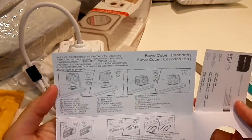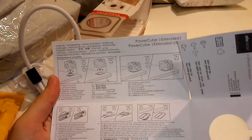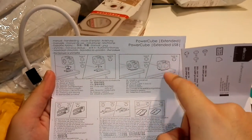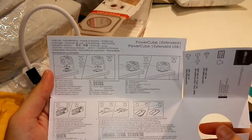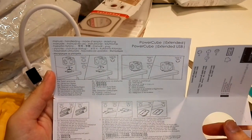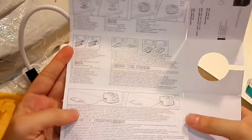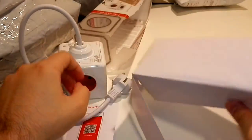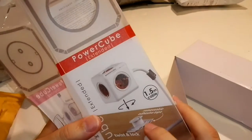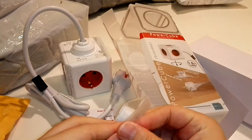They give you this attachment for the power cube so you can put it on the table to connect your items more easily. As you can see from the picture — your phone, your monitor, your computer. And just to check the twist and lock feature — let's check it out.